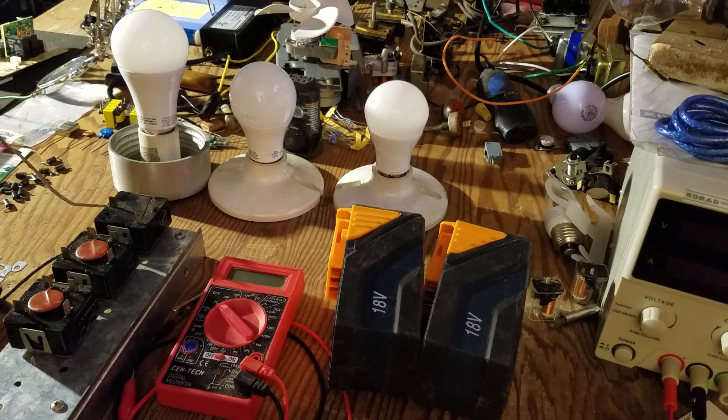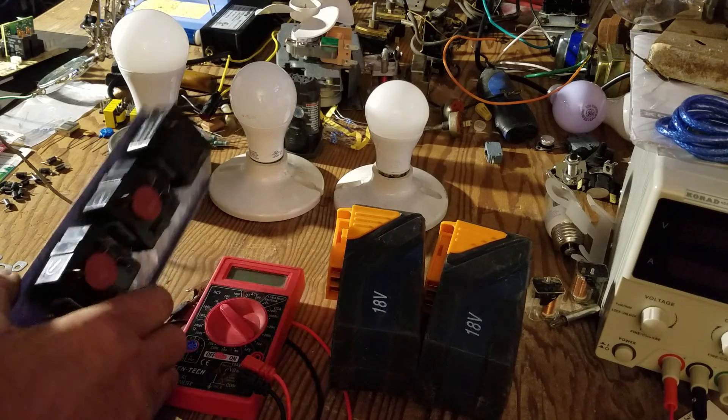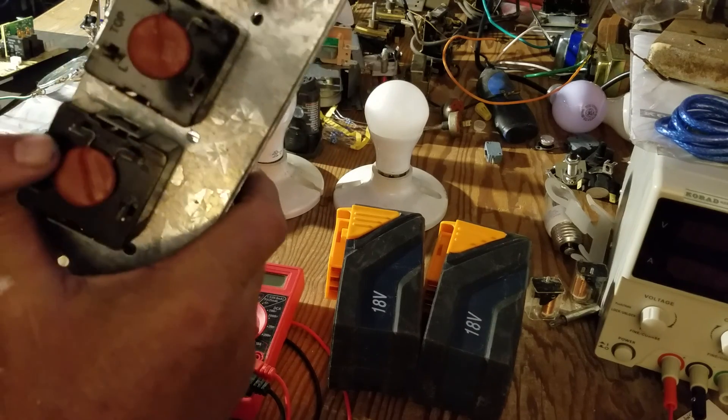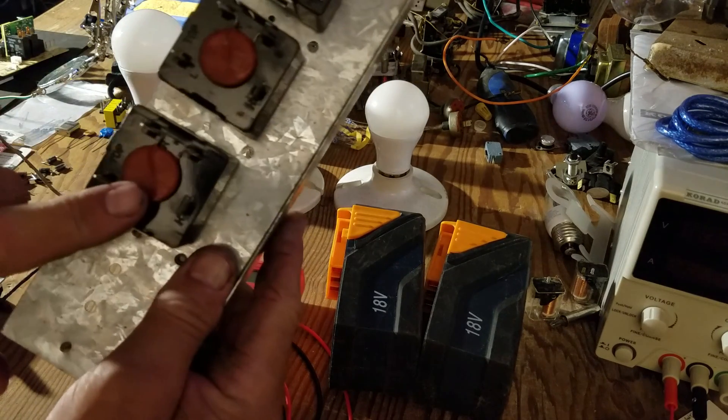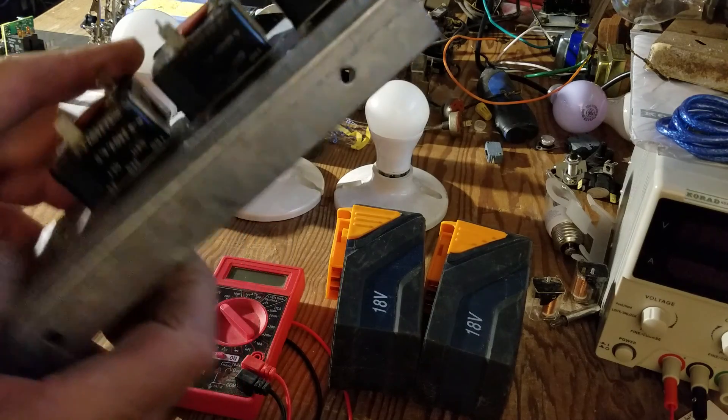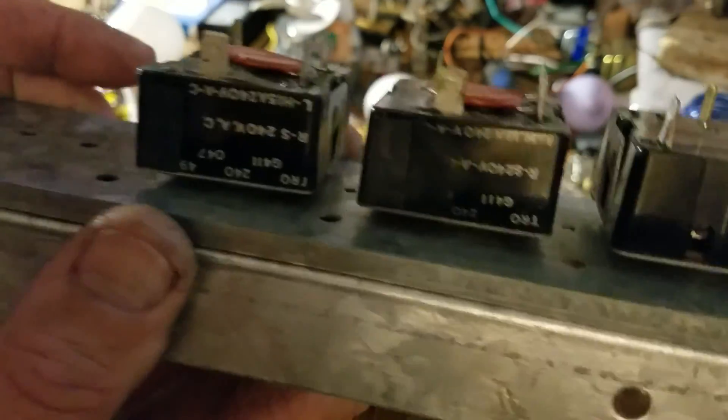Hey everybody, G-Bear here. I've got another exciting chapter in Let's Play With Electricity. I've got a new little discovery that I wanted to share with you, and what it involves is this unit right here — actually, only one part of this unit. It would be this one or this one. They're both exactly the same. Let me show you what it says on the sides of those.